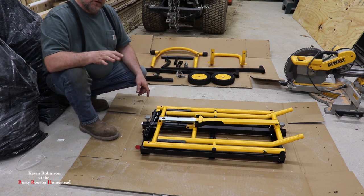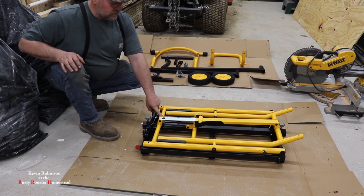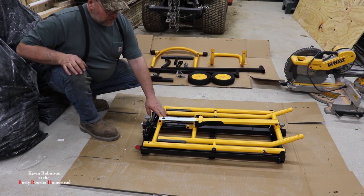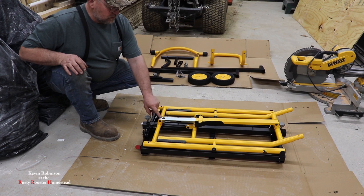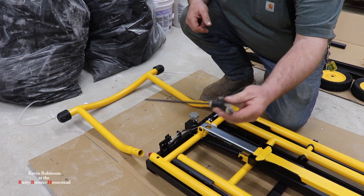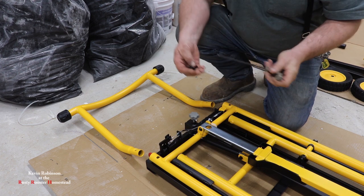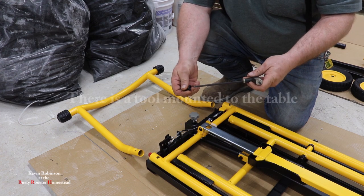One thing I want to tell you before you get started: make sure you do not cut the two straps on this piece here. I did have to cut two straps to get this stuff apart, but we don't want to cut the two straps that are on our stand itself. So let's go ahead and get started. The first thing we want to do is make sure we have a good Allen wrench — this is a five millimeter Allen wrench — it's going to fit the heads of all these Allen bolts that we're going to need to put in.